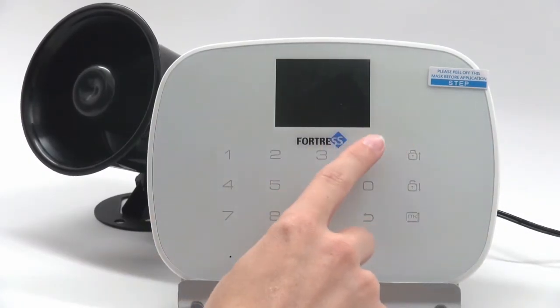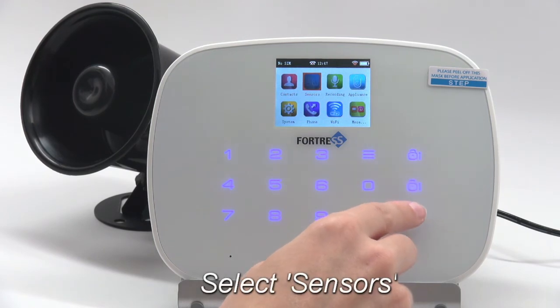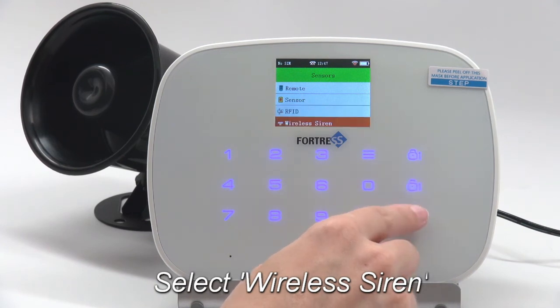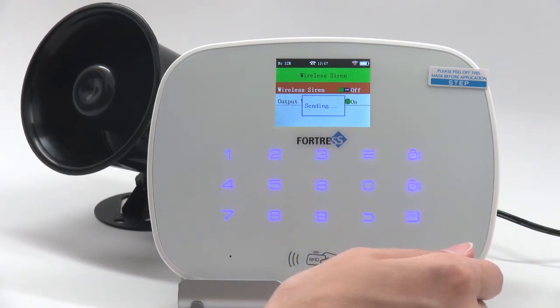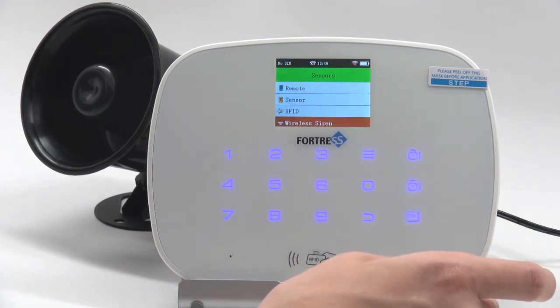With the siren still plugged in, go back to the main menu. Select Sensors, then Wireless Siren, then turn Wireless Siren on using the menu button. The siren should beep in response. Press OK to save, and you can back out to the home screen.